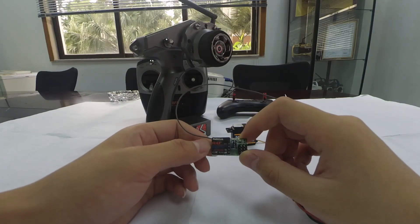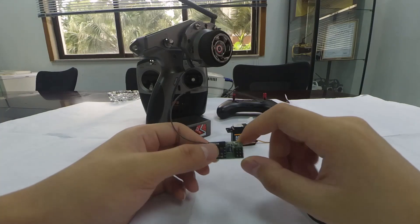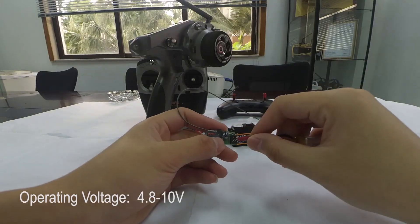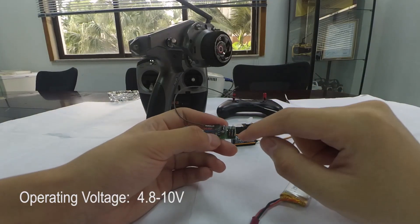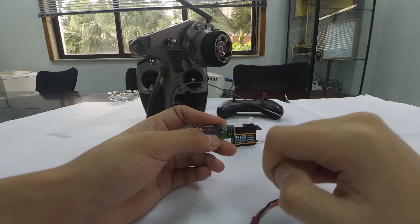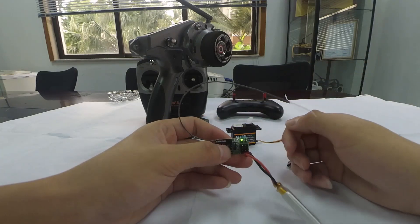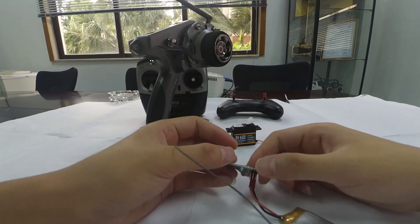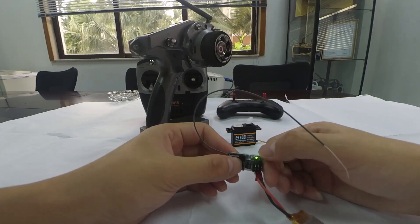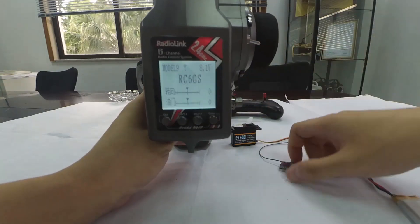Now I'm going to show you how to do the binding. Taking the RC6GS V2 as an example — power on the R4F first. The pin at the rightmost is negative polarity, the middle one is positive, and the one on the left is for signal. The LED indicator is flashing slowly, meaning it's not bound yet, and there is no signal tower displayed on the LCD screen.